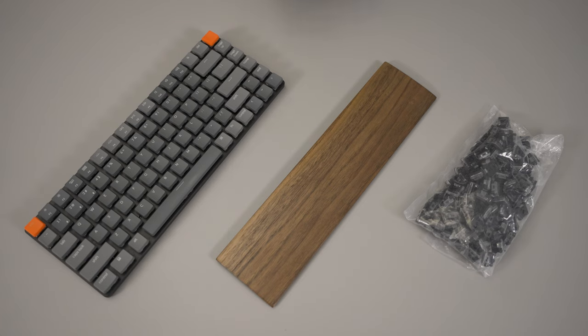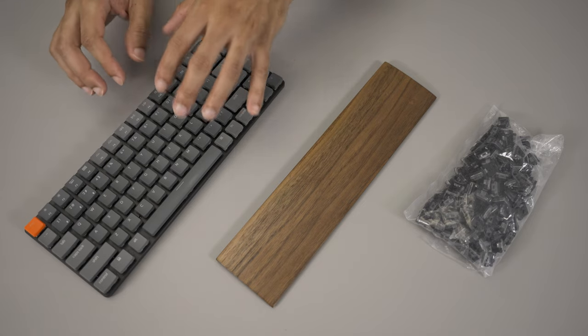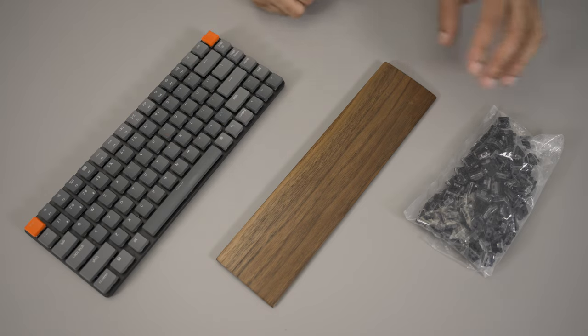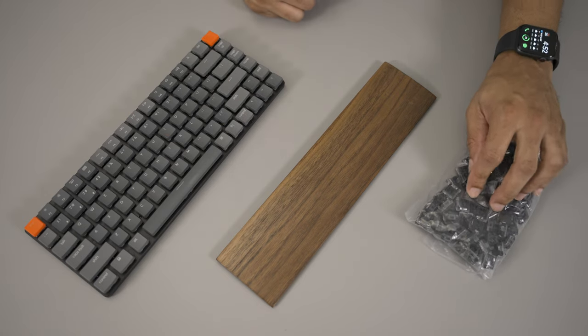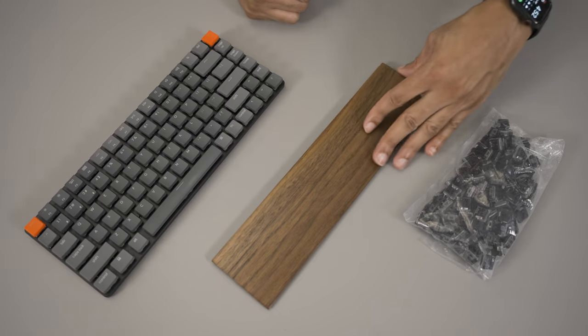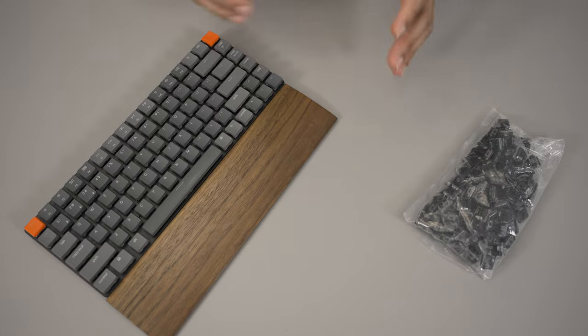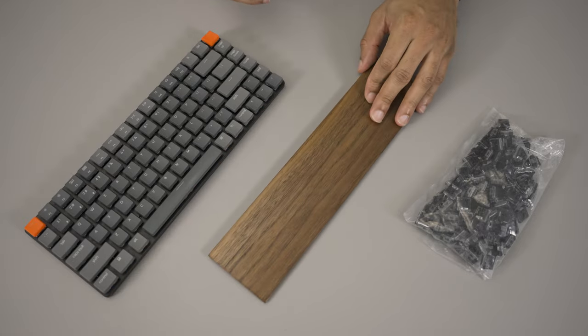On the website you will also find some accessories for the keyboard. You can get additional switches as well as additional keycaps. I have the browns installed currently, and this is a set of black switches I'm going to try out as well. There's also a nice wrist rest that looks really good and lines up perfectly with the keyboard, plus other stuff like carrying cases and pouches.